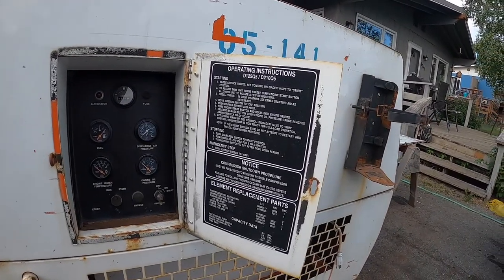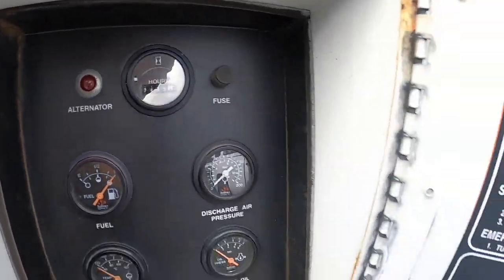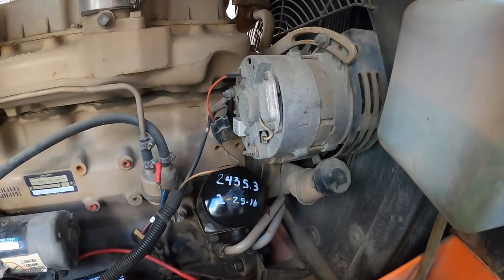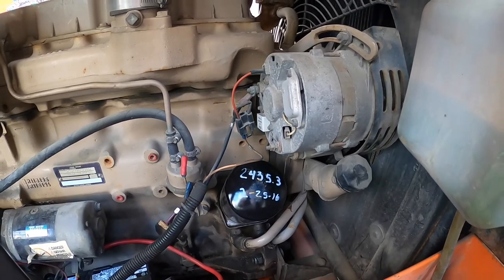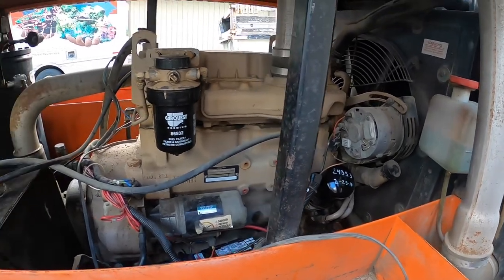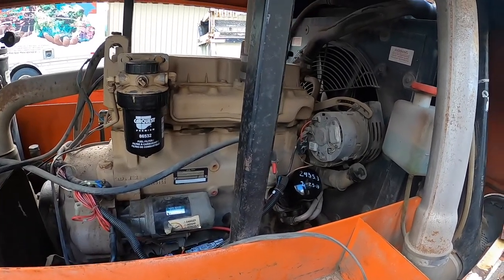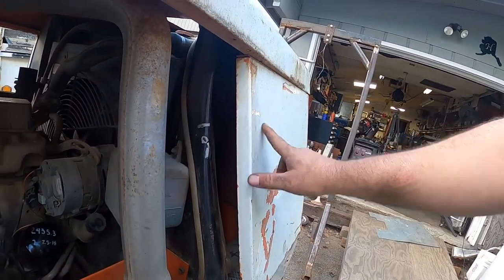2,435 hours on it. Somebody had changed the oil at 2,435 in February of 2016. I'm guessing they probably ran into a problem where this thing wasn't operating right, so they parked it and that's where it sat before it went to auction.